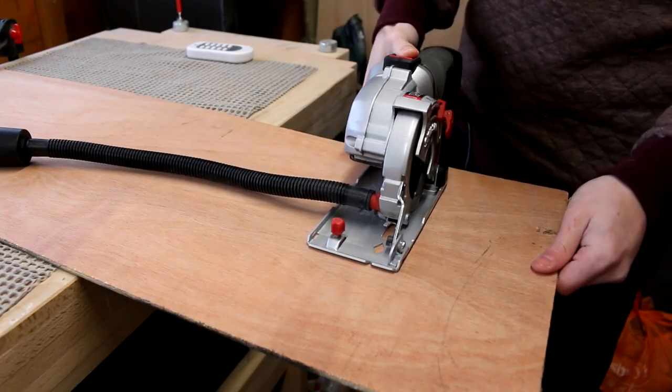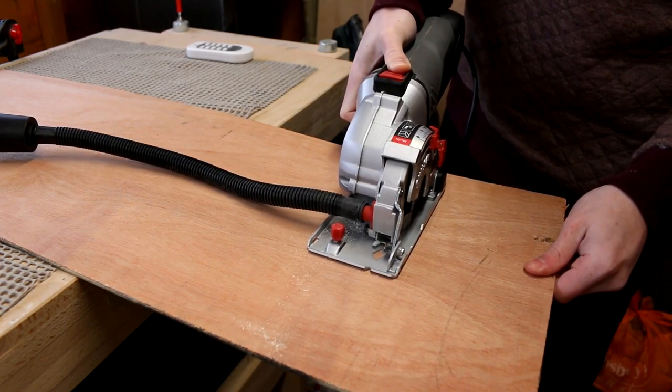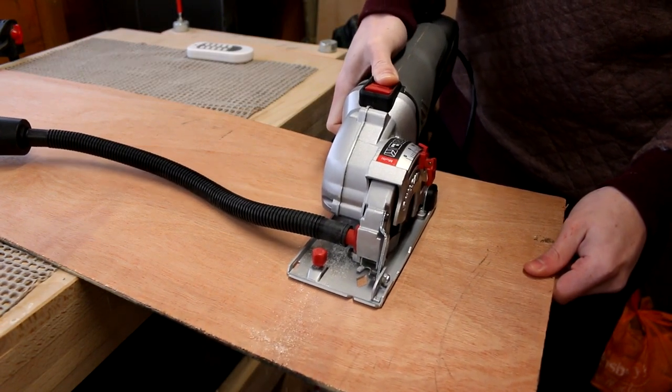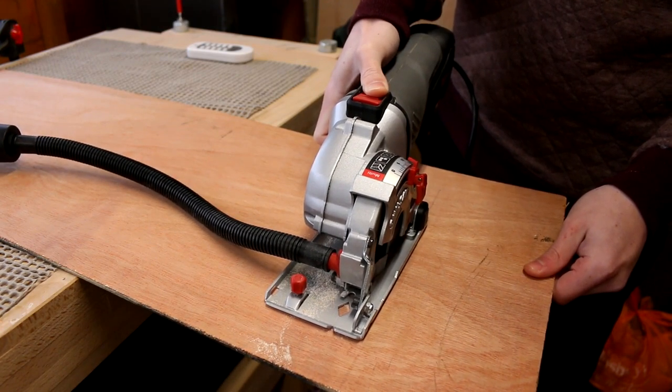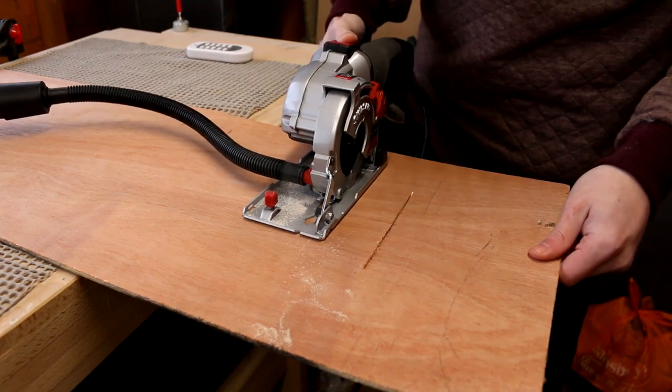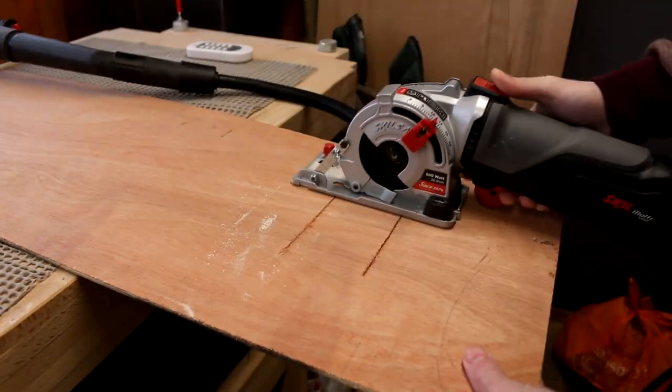I want to demonstrate the plunge function too. This is ideal for when you need a nice straight cut internally on a piece of material. This time I've left my dust extraction off so you can see just how much dust is produced. I haven't made any guidelines — I'm just making these cuts by eye. As you can see it's very simple to make those plunge cuts.